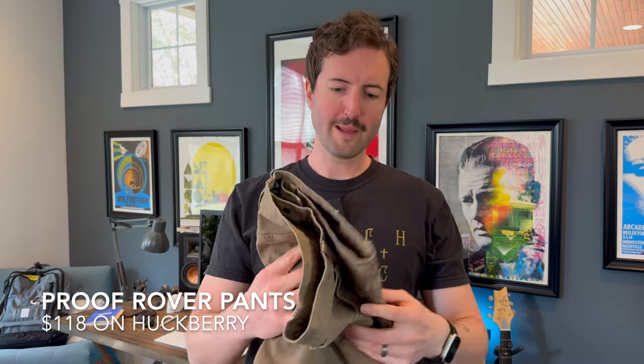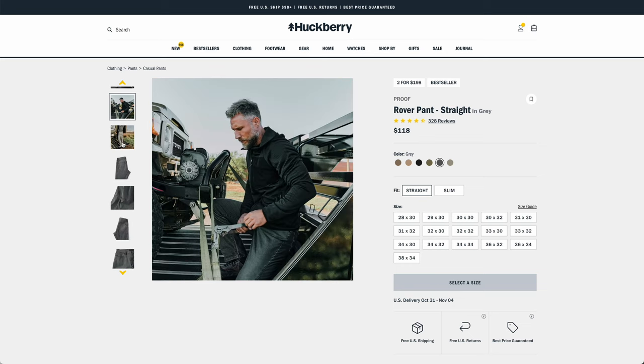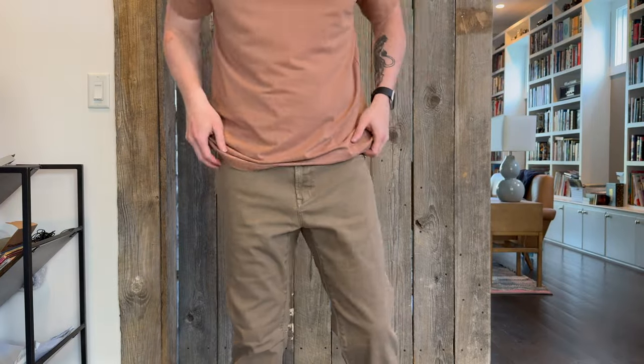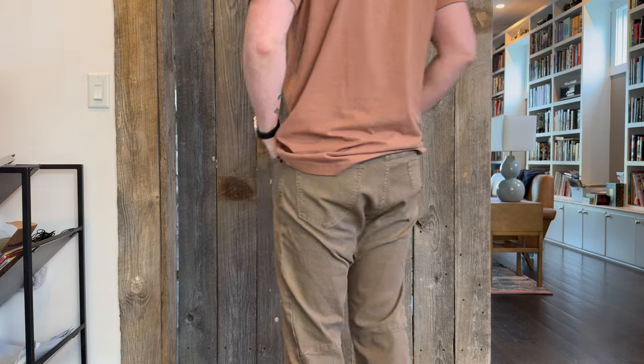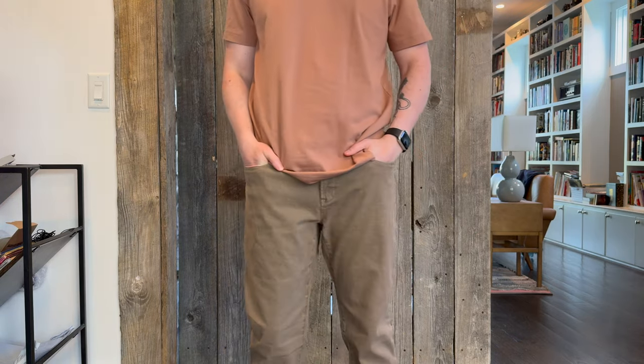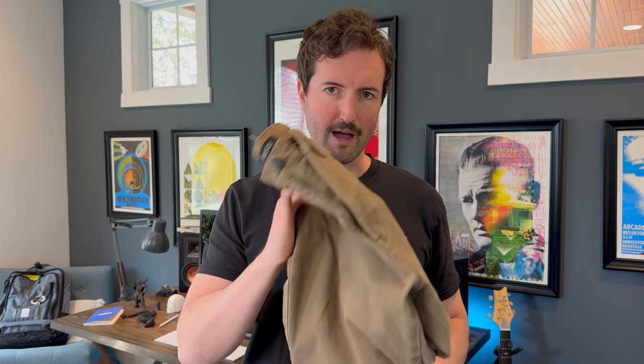Another great everyday option is Proof's Rover Pant — also on Huckberry, in a few different cuts and about five colors. Similar to the 365 pant in some ways, but it's more of a canvas feel — almost like a jean material that wears like khakis, which I really dig. If you're the kind of person who's going to go traveling but also have a little adventure, hike, or be more active than just restaurants and lounges, these might be the best fit. They have a gusseted crotch for a huge range of motion and a lot of flexibility, great deep pockets, and a seam on the back of the leg that aids flexibility. They also have a giant fifth pocket on the front for extra gear.